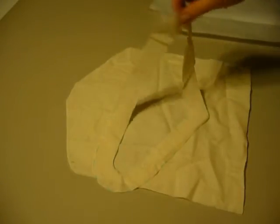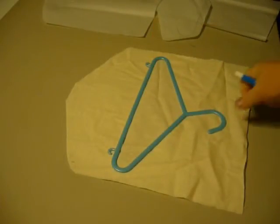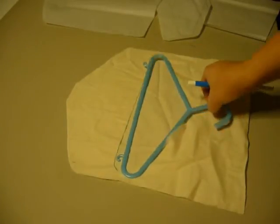Now, on one of the pieces, I took my hanger again and I traced it — no seam allowance this time, just exact tracing — and I cut the middle out so that we have an opening, and that's where the clothespins will go inside, or our lingerie pieces, or whatever we're going to store.